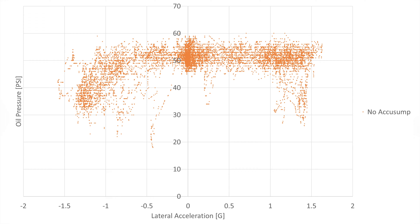Here's a plot of the data from that hot lap. Without the AccuSump, we're seeing quite a few pressure drops below 30 PSI, with a low of 18 PSI.